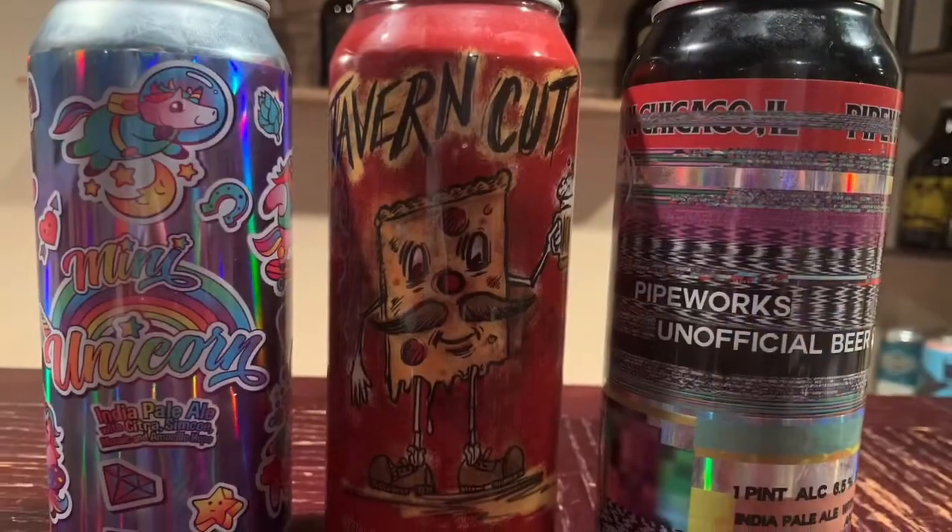Hey everyone, it's that time again — it is Beer 30 with your host, me, Big Dub. Doing a little something different today: going to do a little education on IPAs. I know a lot of people are scared of IPAs, maybe love them, but they are kind of the rage right now. You see them taking up a lot of menu space at breweries and restaurants, so let's just talk about them and then we'll try three of them right here in front of you.